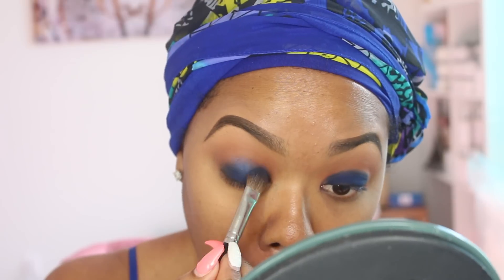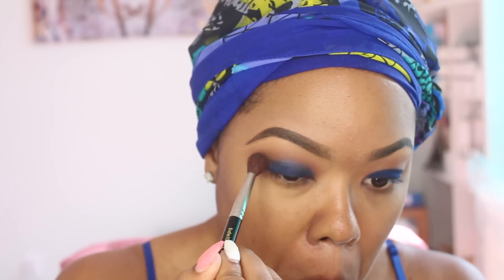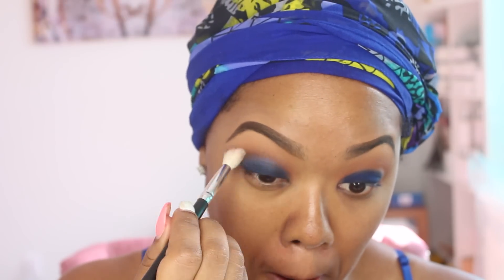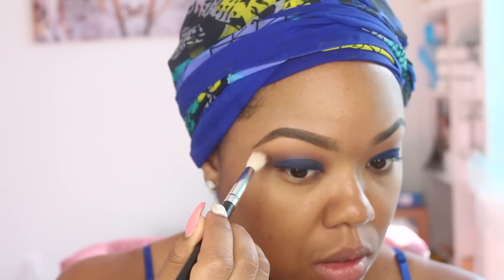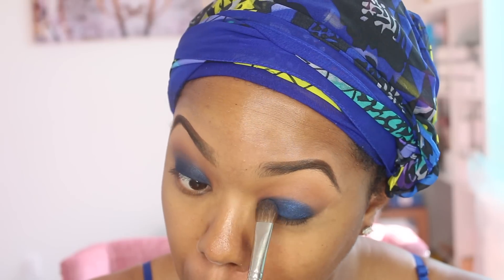Now this is one of the most important steps: get your blending brush and start blending away those harsh lines. After blending, take Deep Truth by MAC and put that all over where you applied the NARS Outreamer, bringing it just a little bit higher so you can blend it with your blending brush into the Saddle and Brown Script. You want to make sure you blend out all harsh lines so the colors flow. If you need to reapply Brown Script or Saddle, feel free — your goal is to get those colors blended as best as you can.